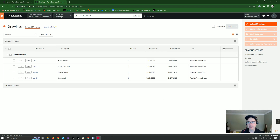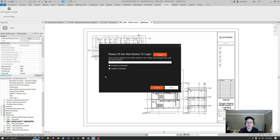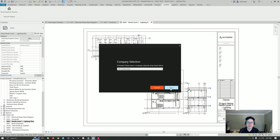So let's go take a look at it. Let's come over here to Revit and go here — Revit Sheets to Procore — and we're going to log in. I copy this auth code, come back over here, paste, hit next, and then I pick the company I want to send these to, the project, the area, and the drawing set.